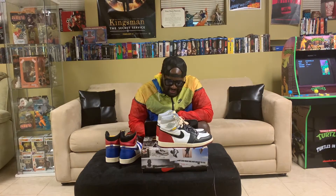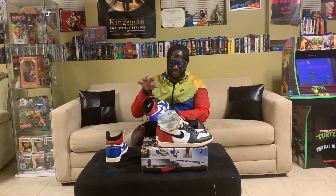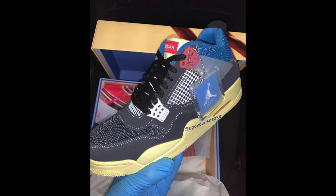They put the Jordan logo on the tongue of the 4s but reversed — usually they put the Jordan 4 logo on the tongue, but now the Jordan logo is on the front. It looks so bad. I don't know what Jordan is thinking with these. The only good thing I'll say is the sole — they got the de-aging look on it, giving it that cream look. But these are just trash.